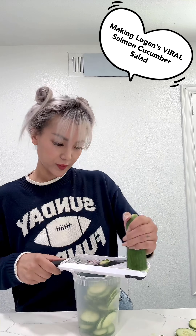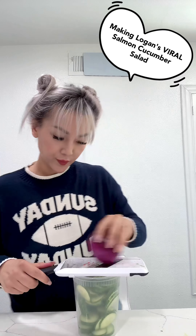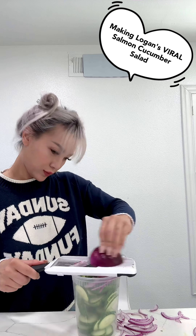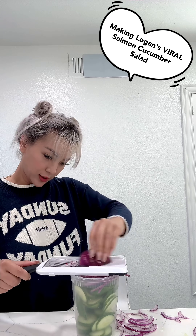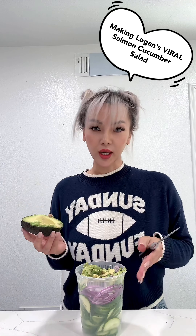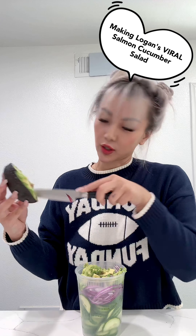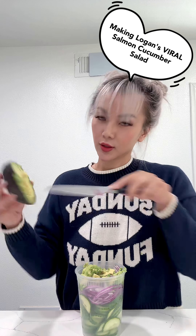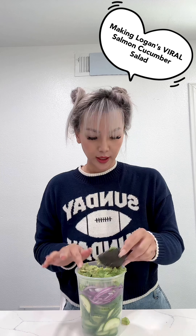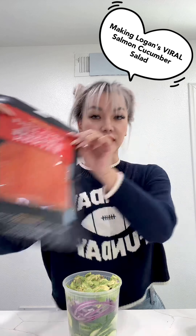Now you're gonna slice half a red onion. Again, be very mindful. Now to this we're gonna add half an avocado. Now you're gonna push down a little bit more.